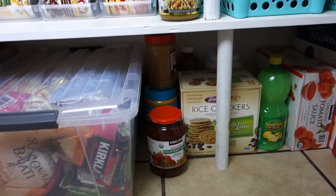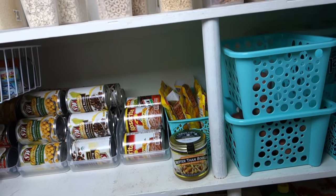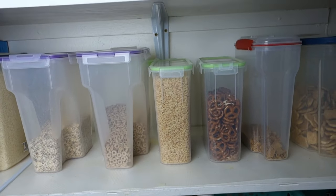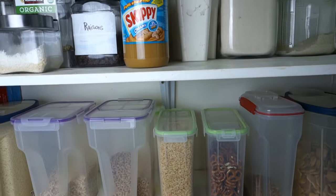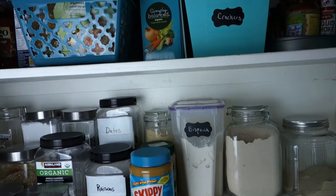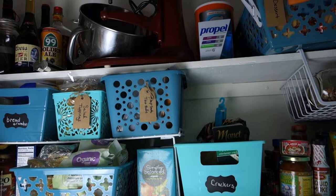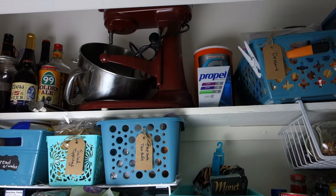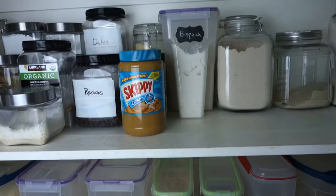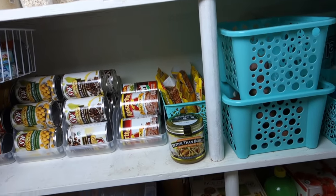Look how far we've come — from that disaster to a now organized, very functional, and pretty space. Everything has a particular spot and it will be easy to take inventory before going to the grocery store. Hopefully I've motivated you to tackle your pantry — I know it can be overwhelming, but it will be so functional after you do it, and you do not have to break the bank. I spent about thirteen dollars to do this whole space by utilizing what I already had. Be sure to check out Jennifer over at The Family Fudge, subscribe if you haven't, and have a beautiful blessed day — bye!